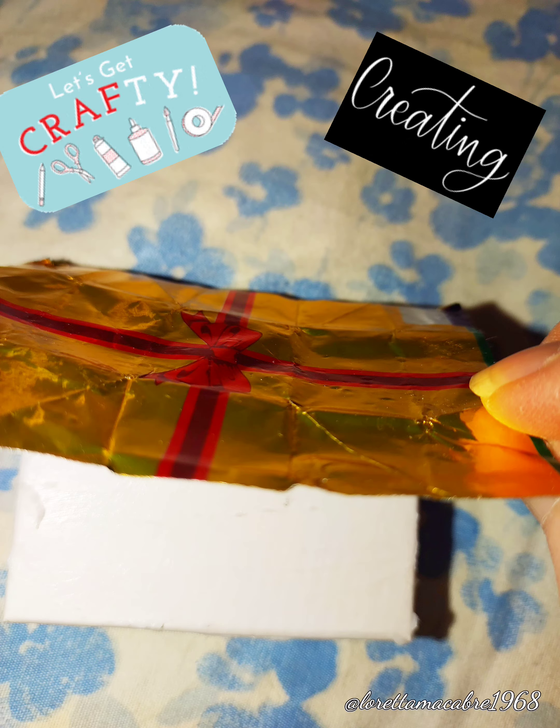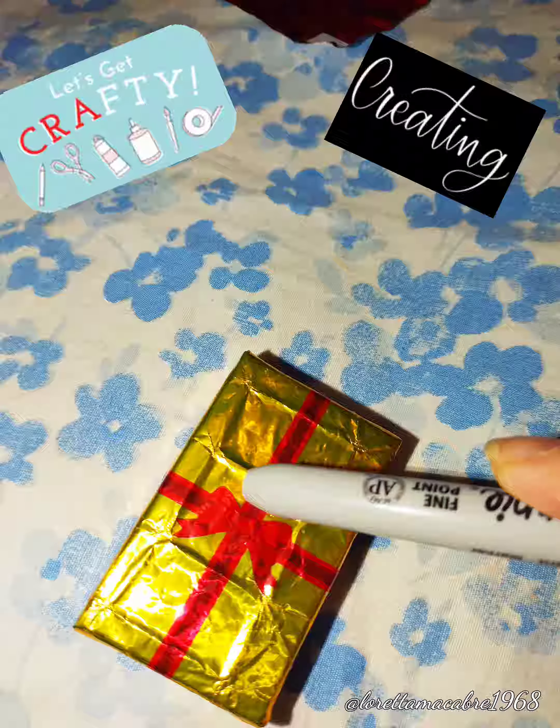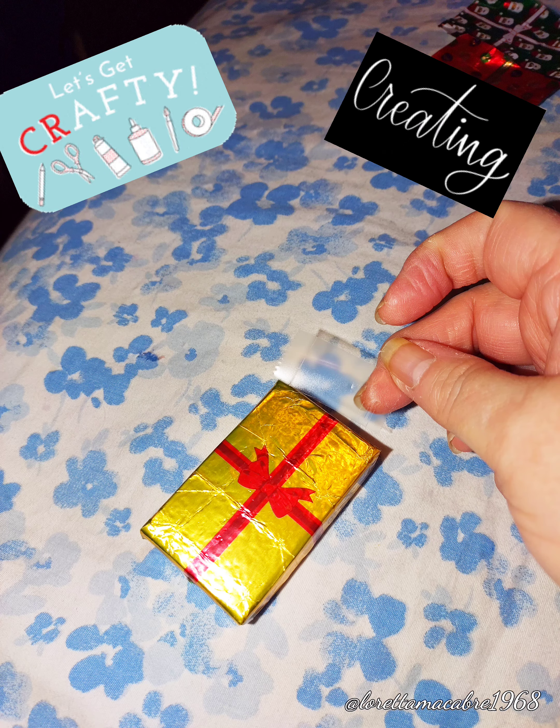Get your sharpie and smooth out the foil wrapper. Once it's smoothed out, add tape to the sides so it doesn't come off. It's not going to be perfect but it looks really cute. Smooth that tape out as well.